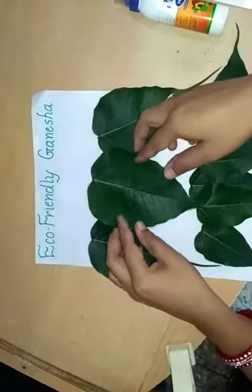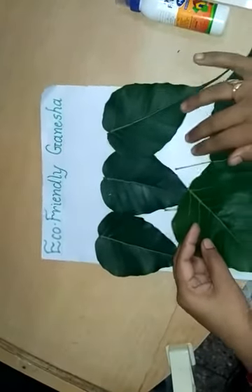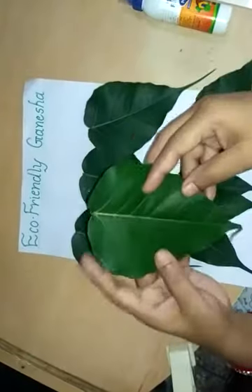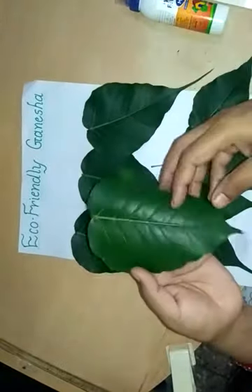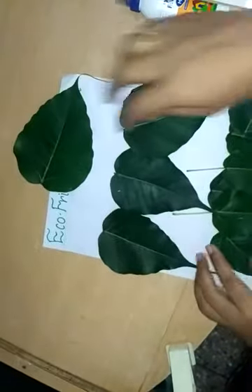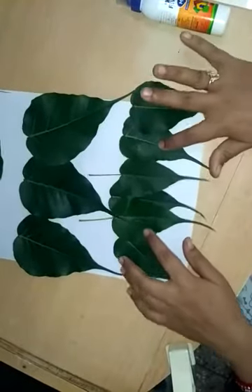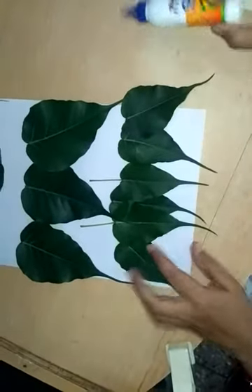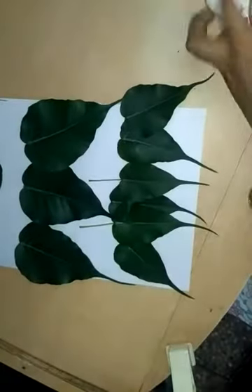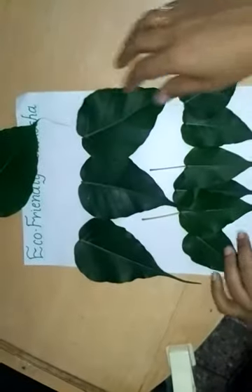Good morning dear students. In today's art class we are going to make an eco-friendly Ganesha. For that I use here some pepper leaves — you can use any type of leaves. I use here 1 big size pepper leaf, 3 medium size leaves and 6 small size leaves. We require Feekol, red stones and white paper. Let's start our work.